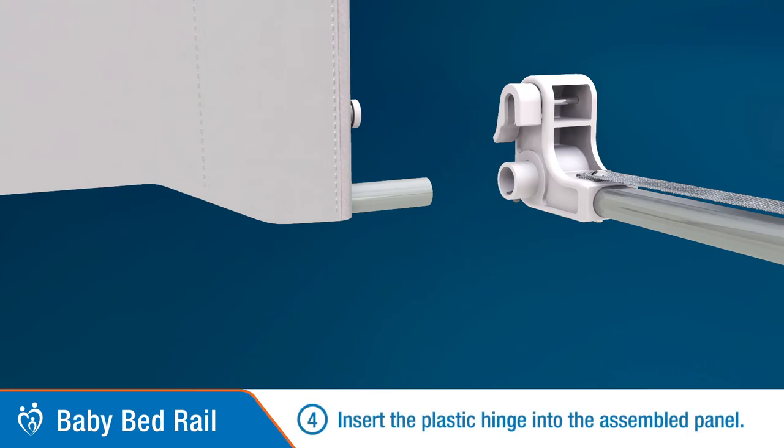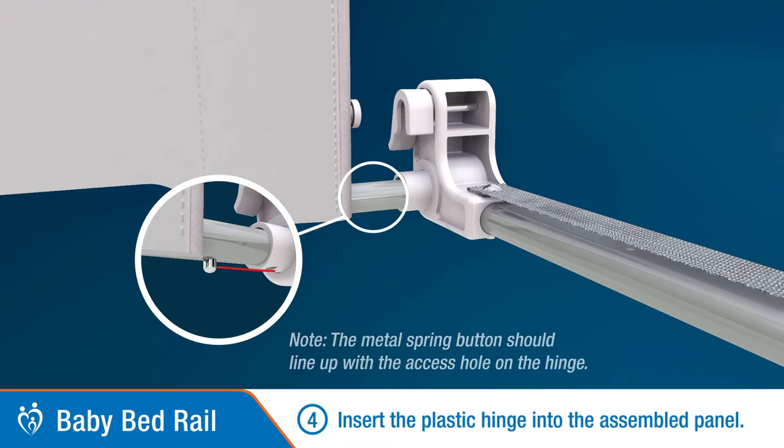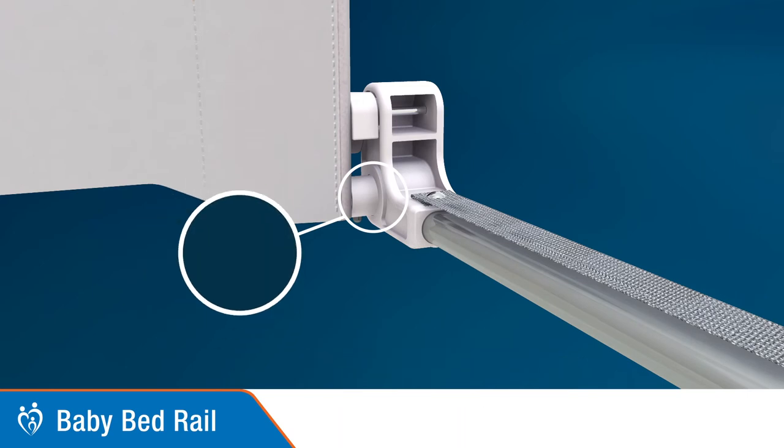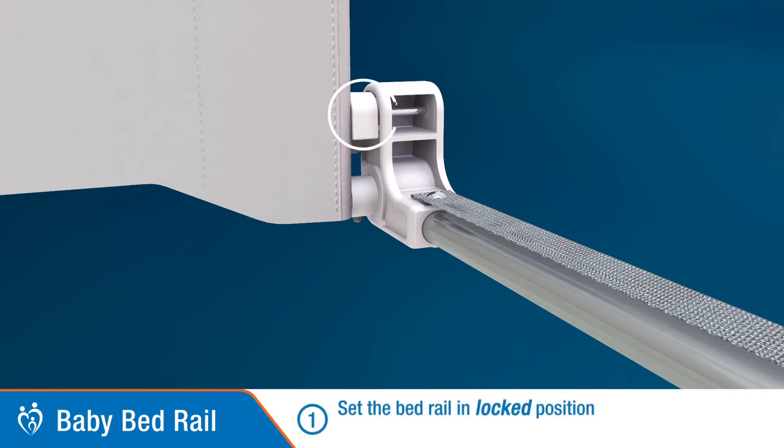Step 4: Insert the plastic hinge into the assembled panel. Ensure the spring button lines up with the access hole on the hinge as shown here. To position onto bed — Step 1: Set the bed rail in the locked position as shown here.